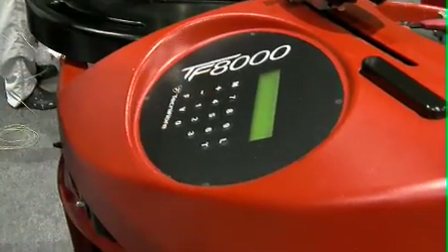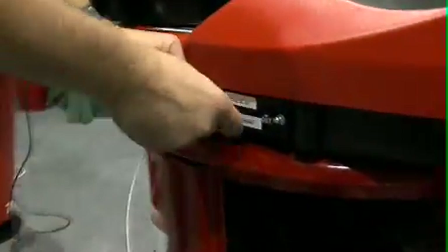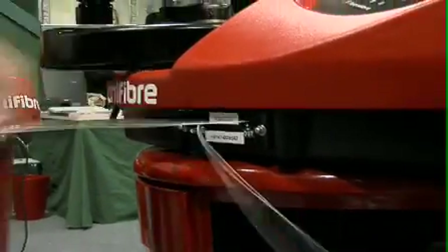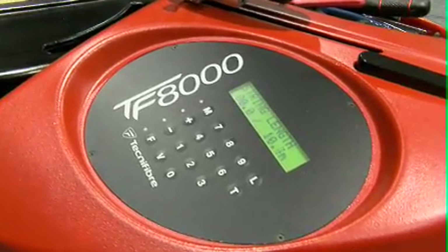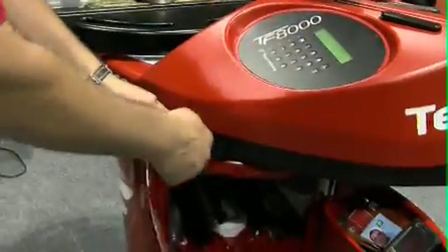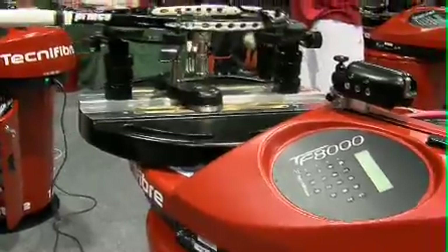It has a very nifty little gadget as well, being a string length meter. So if I put the string in there, it comes out here, and I can measure how much string we need so that there's no wastage at all. The length of the string comes up on the display pad, and I can cut that right there so there's no wastage and you don't run short at all.